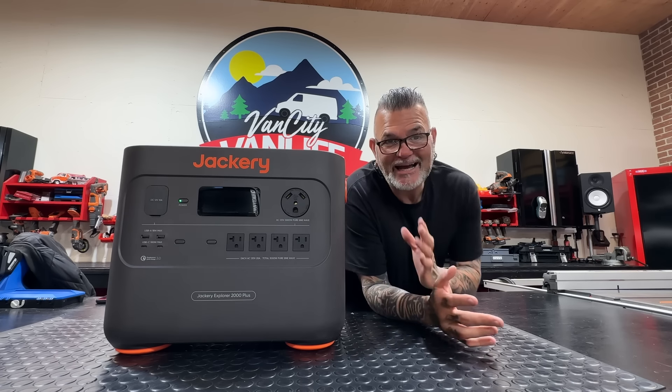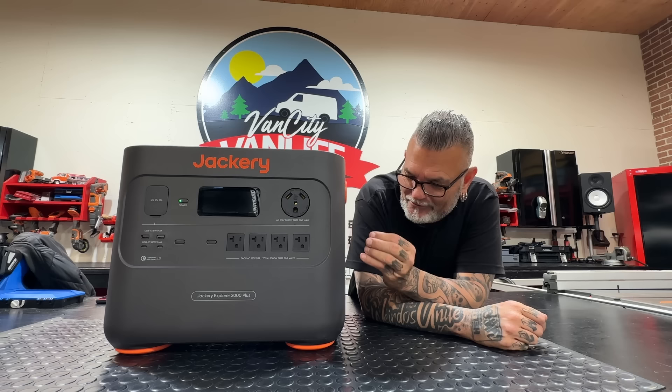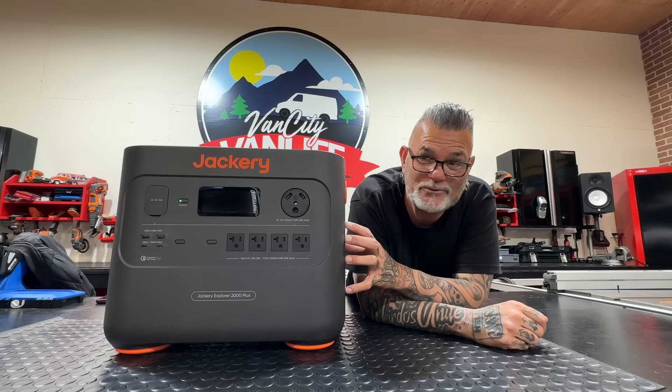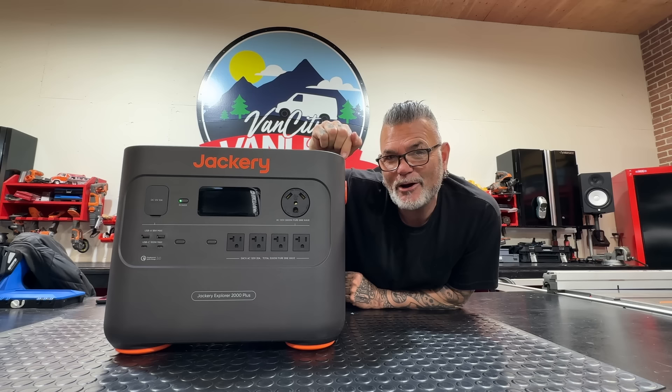Hey, what's up you guys? I want to introduce you to the brand new battery in the Jackery lineup — and this is not just your regular Jackery battery. I know this one looks a lot like the Jackery 3000 Pro that they just finished releasing, which was unbelievably epic. It has wheels on the back, so does this one. It has a little handle that goes up just like this one — but there's something hugely different about this battery that no other Jackery battery has.